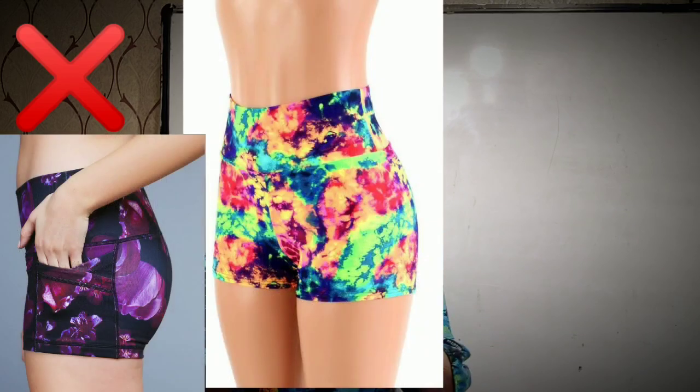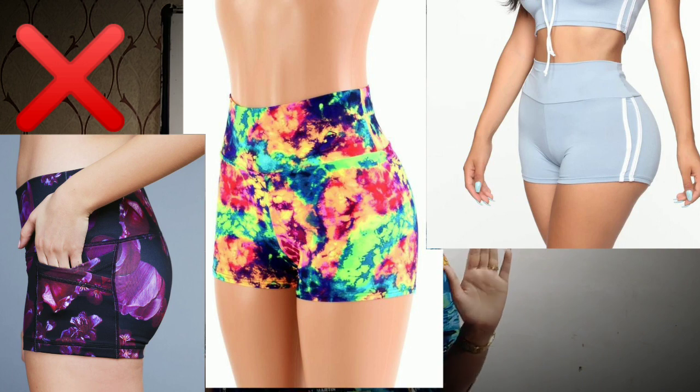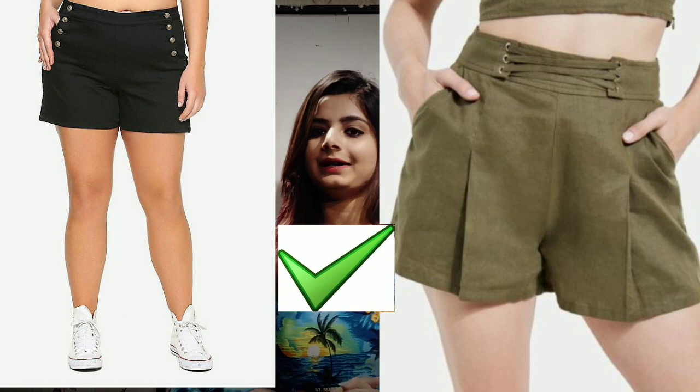Talking about fit — no too-skinny fit. If there are any skinny fit shorts or bottom shorts, you will discard them, because the lower portion with a skinny fit will be more defined, and we do not want that. So, if there are regular fit shorts, you will go for those.